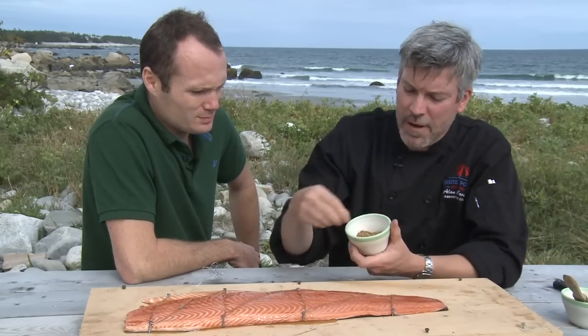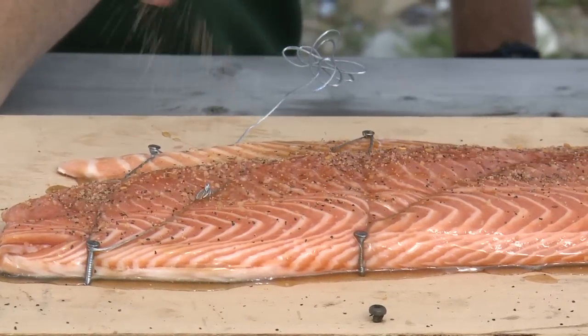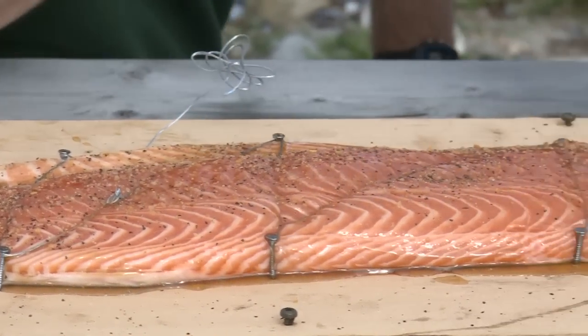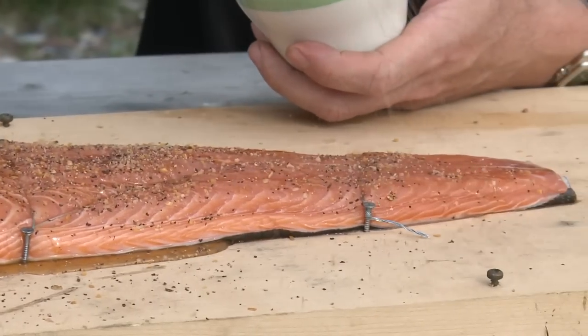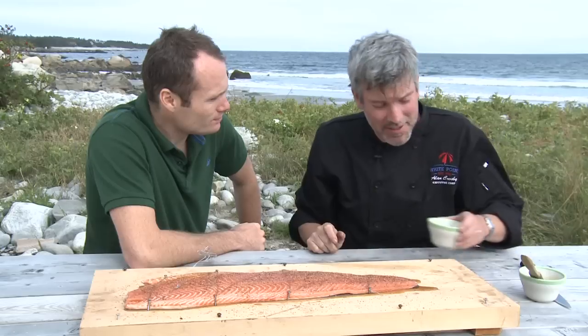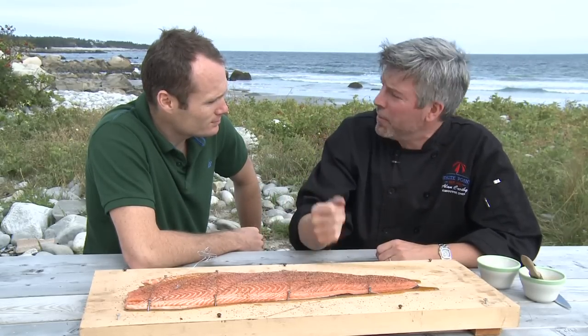One of my favourite ingredients — we're going to sprinkle it with a little bit of Montreal steak spice. It's a nice mixture of pepper, garlic, and coarse salt. This seems pretty straightforward. It is — it's very simple, a very traditional cooking method. We've got a piece of beautiful fish, seasoned up, ready to go on an open fire.